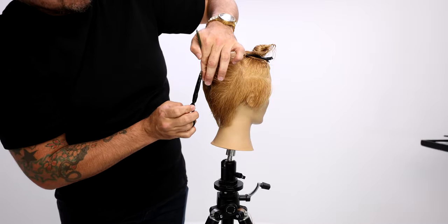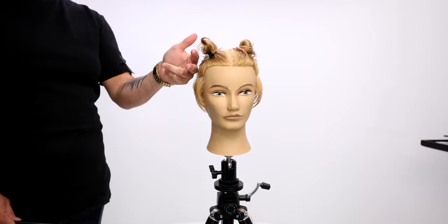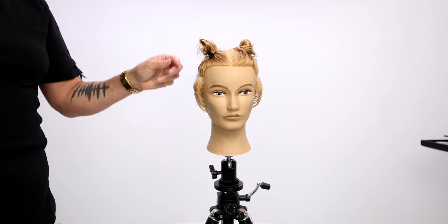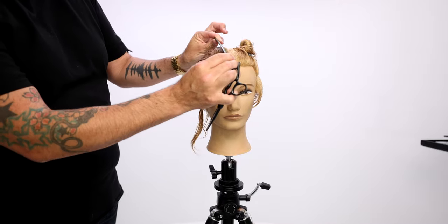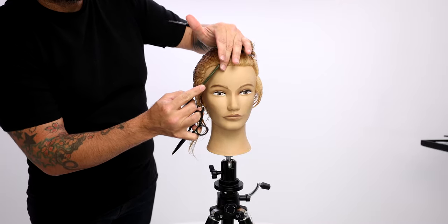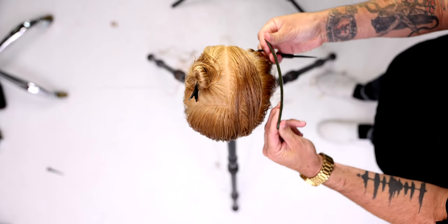You can see how clean it looks and how versatile this short haircut is. This could be a scissor cut — male, female, it doesn't matter. Anybody that wants to rock this style could rock this style. It definitely has a little K-pop vibe to it in the end result. So I think you guys will get a lot of use out of this technique.